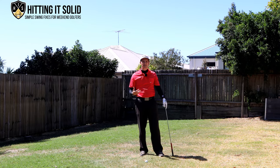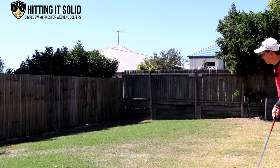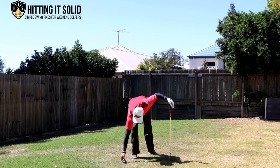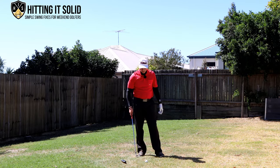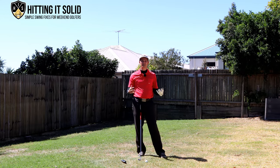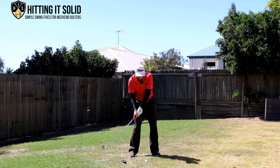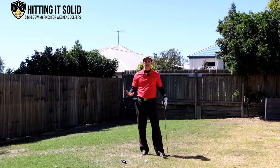The last drill involves placing an iron cover behind the golf ball — about a foot behind it. To hit solid iron shots you need to be hitting ball first then turf. Where a lot of golfers go wrong is they try to scoop up on the iron, hit the turf first then the ball, and that results in a lot of fat iron shots.